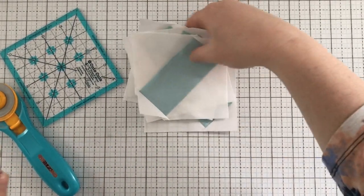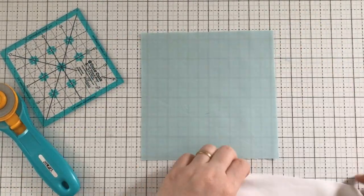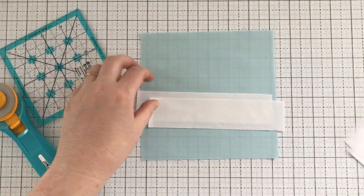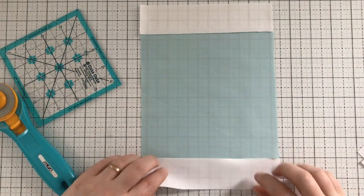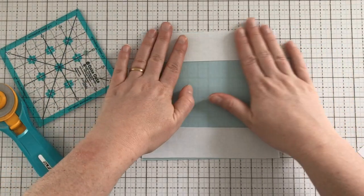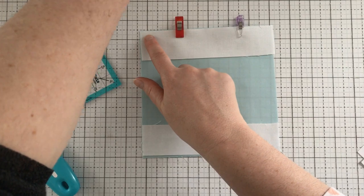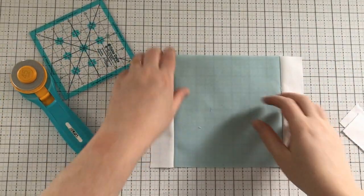Now that we have these four done, we're going to move on to the next piece. You're going to get the big block — just a single block — and then two of the longer skinny rectangles and two of the smaller little skinny rectangles. The first thing we're going to do is take these smaller ones and sew them to the top and the bottom. We're going to flip these right sides together and they should line up perfectly. You can use pins or wonder clips to keep them in place. We're going to sew a quarter inch on both sides.